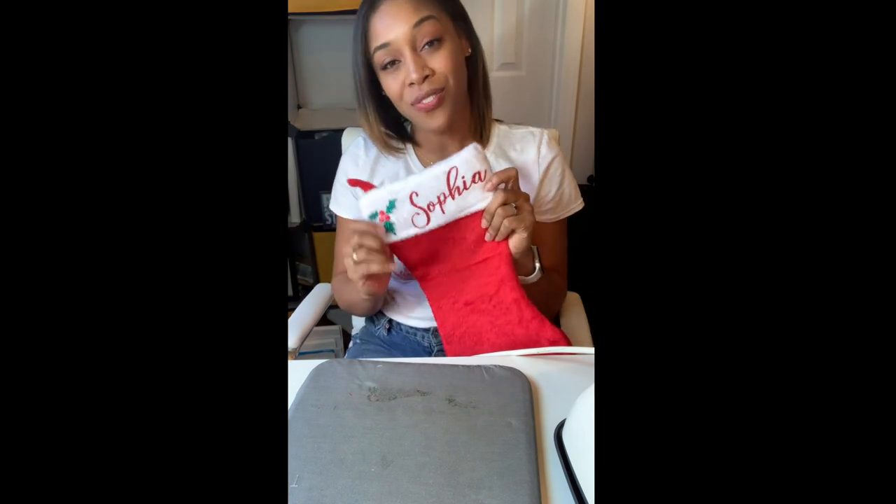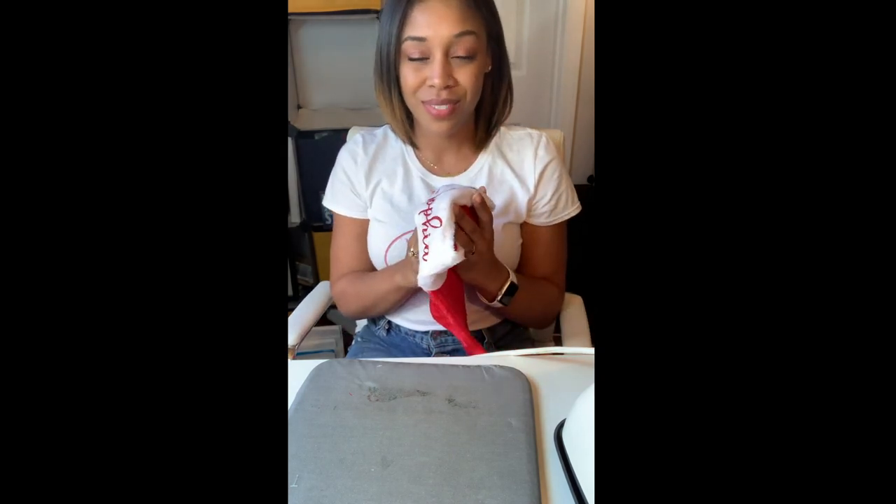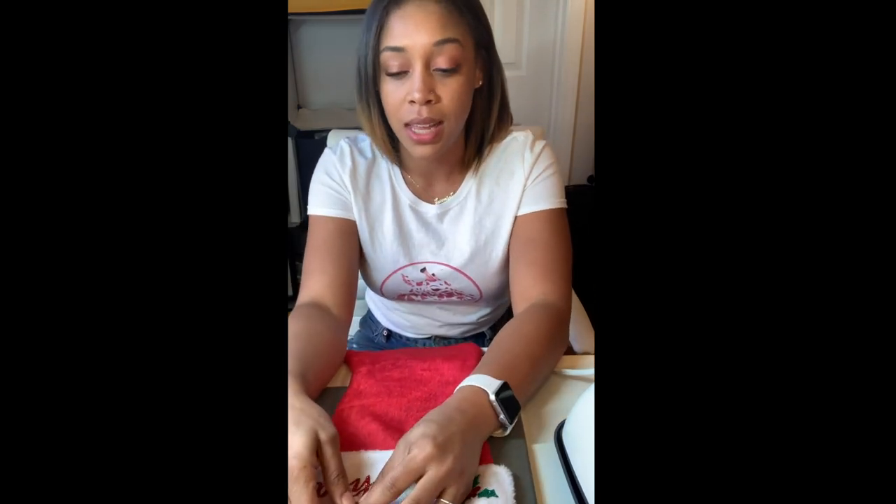So we're all done! This is how I made my dollar store family name Christmas stockings. I hope you enjoyed it — please like, subscribe, and join my channel. I'm going to be doing a lot more things with iron-ons and Cricut — Cricut, am I the only one saying that wrong?